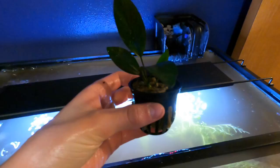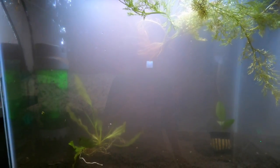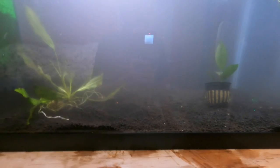I got some water sprite, some swordtail, and some anubias. I just let the tank sit for a few days and now it's pretty clear. It's really foggy right now just because I was working on getting the substrate all spread out, but now I'm going to add some terracotta pots.